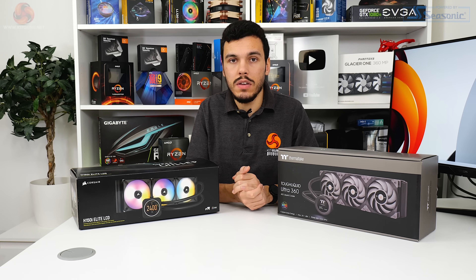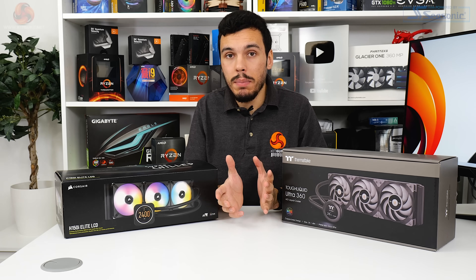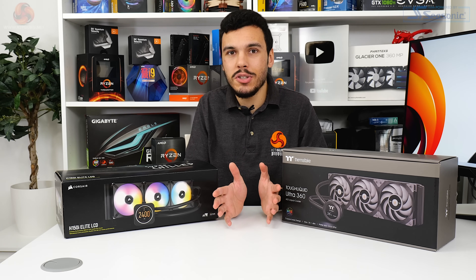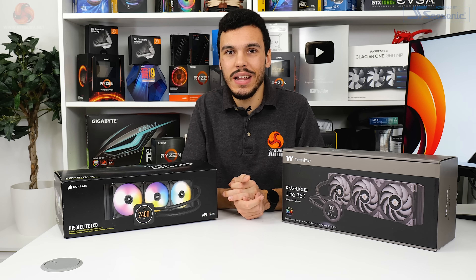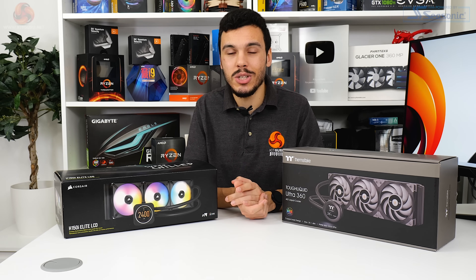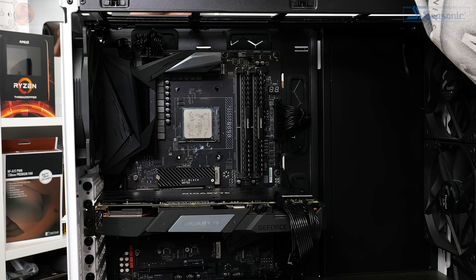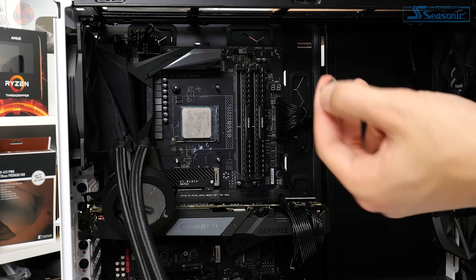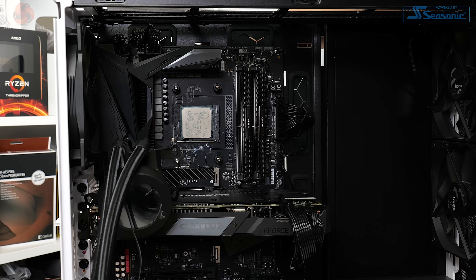Installation on AM4 for Thermaltake's unit is one of the most frustrating processes I've ever managed for any CPU cooler — air heat sinks included. I have no idea why Thermaltake made the process so complicated and long-winded. It's really not a tough job as we see from Corsair, Acetec, or Fractal, but Thermaltake has somehow managed to make it incredibly difficult. A custom backplate with a rubber damper is balanced in position without any form of sufficient retention, and a user then needs to position four plastic spacers on posts from the unsecured backplate and just hope it doesn't fall off.